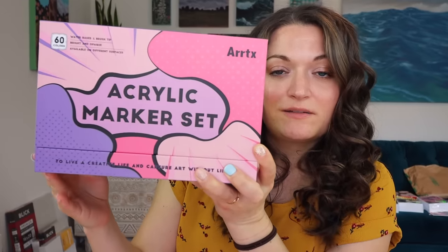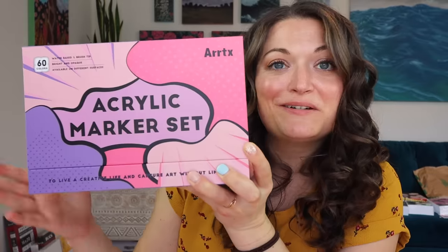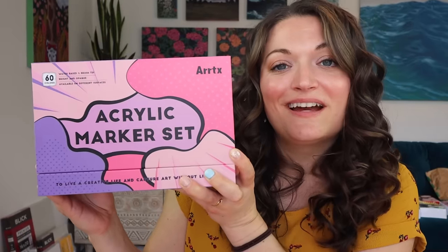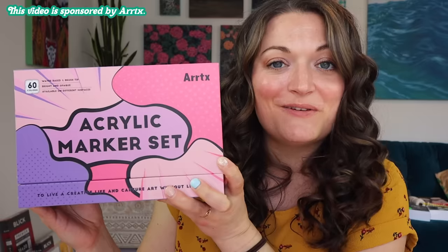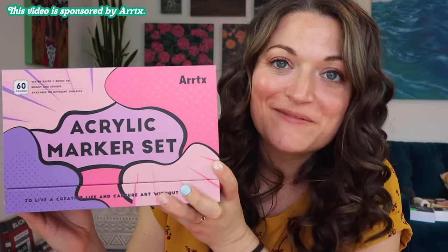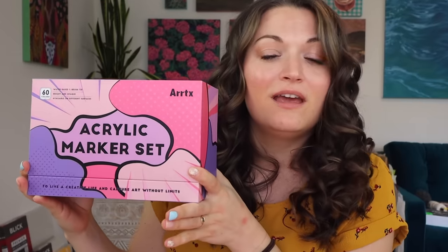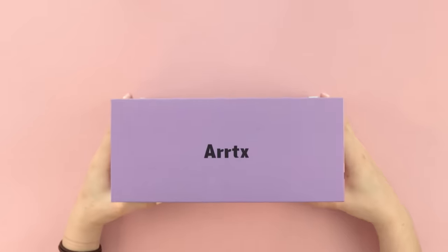I have been using ArtX markers for a really long time. You have seen them in my sketchbook videos, customization videos, and tons of other videos on my channel. And ArtX has kindly agreed to sponsor this video. So thank you, ArtX, for supporting my channel. I really like these markers because they are super adhesive, and they stick to a lot of different surfaces, and they have a ton of different colors, which makes it possible to do a lot of different types of art. So let me open it up for you.